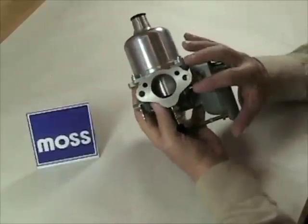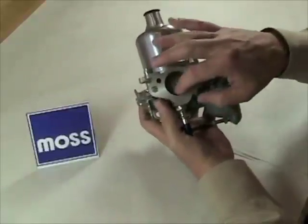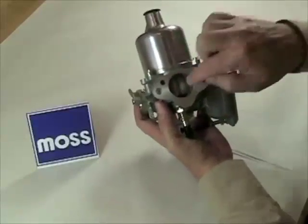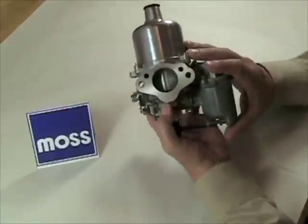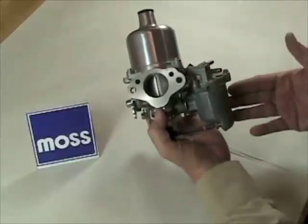All carburetors have some sort of float bowl. The float bowl is the place where carburetors store a small amount of fuel as a reserve so it can be fed into the air stream as the air passes through the carburetor body. This HS4 carburetor is a great example, mainly because this model has its float bowl on the outside where we can see it.